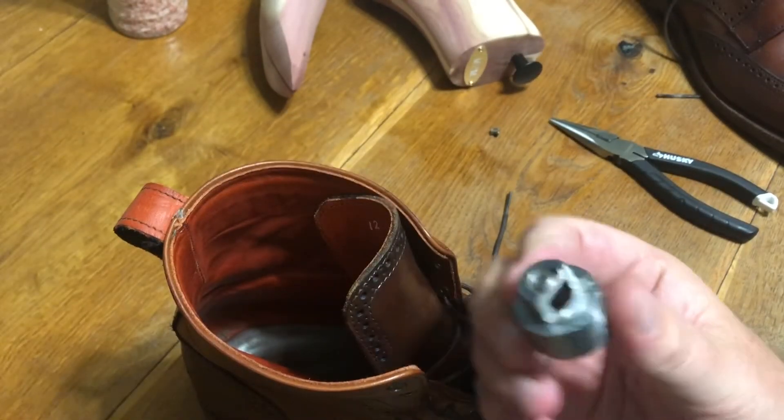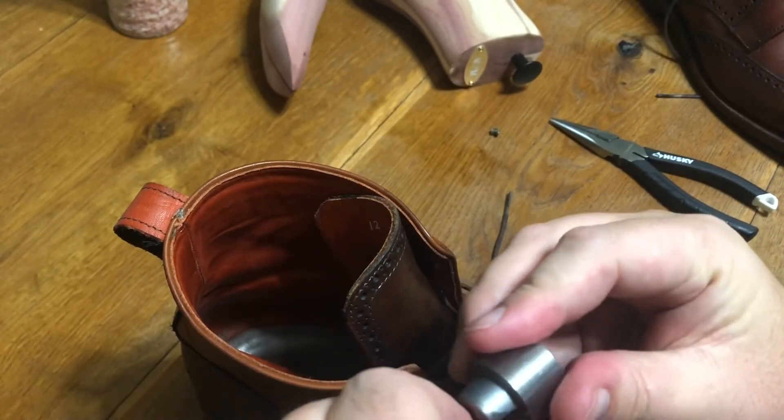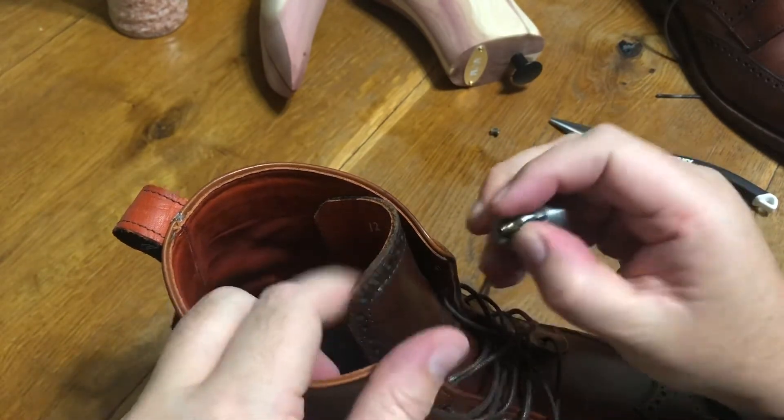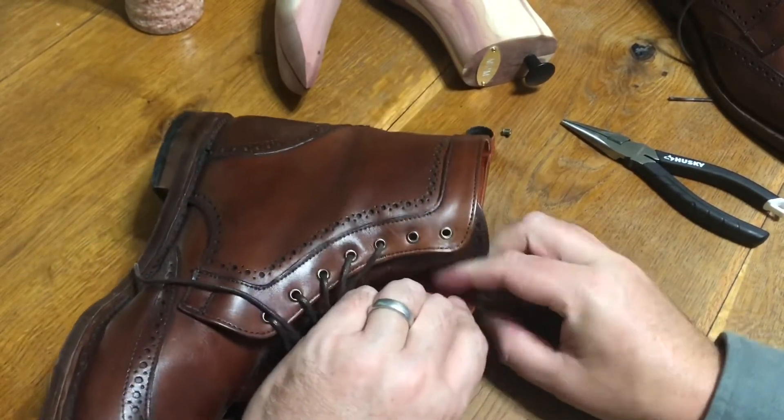This tool is special for speed hooks — you can see it's got a gap that allows the speed hook to drop in. I believe I found it on eBay, but it may have been on Amazon. They were not available at any of my regular leather retailers like Tandy, so I had to search around to find it along with the grommets.